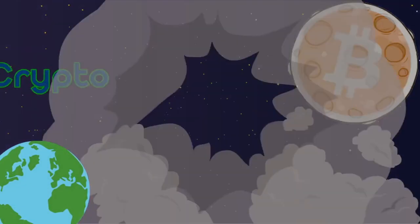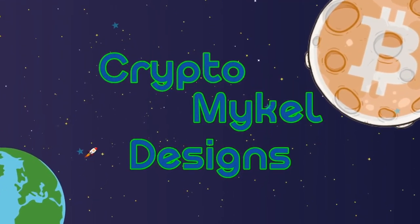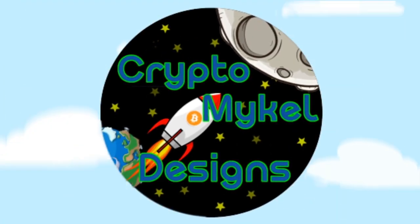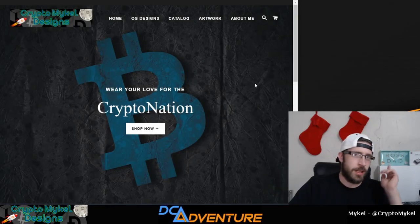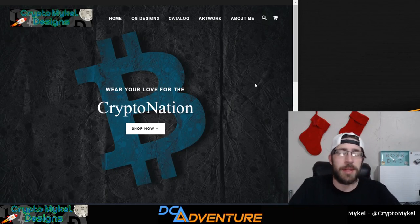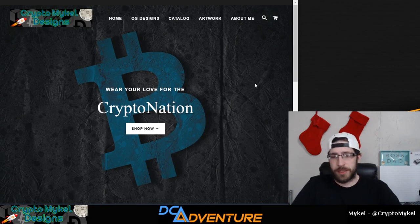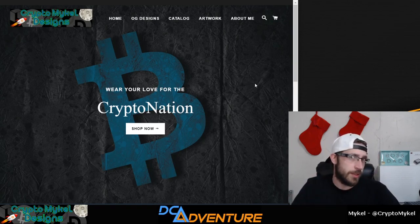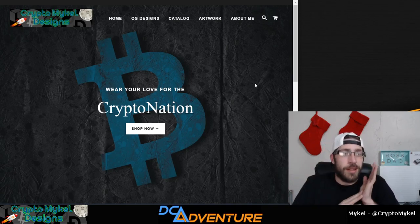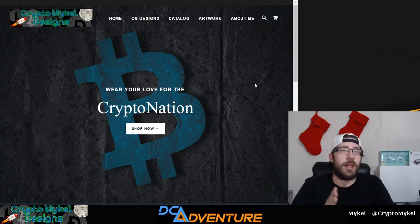Make sure you go to the last video to enter to win that hardware wallet we're giving away tomorrow. And be sure to head over to cryptomikeldesigns.com — get there while you can. The site will probably be going down by the end of the year. I'm going to take it down, redo some stuff, fix a bunch of things, and it'll be down for probably about a month or so. If there's anything you really want, please let me know and I can facilitate that with manual orders.